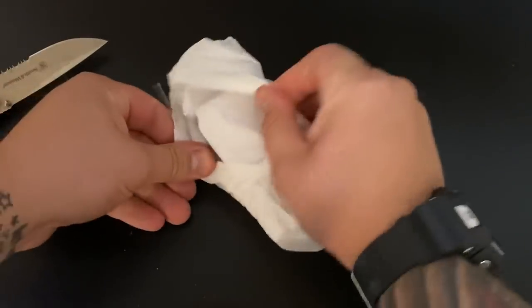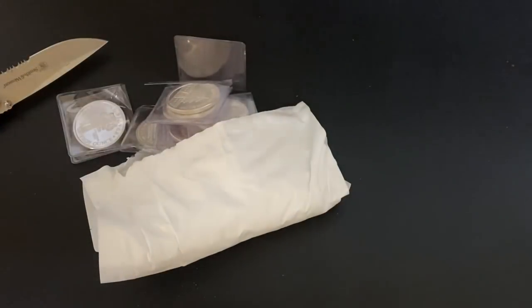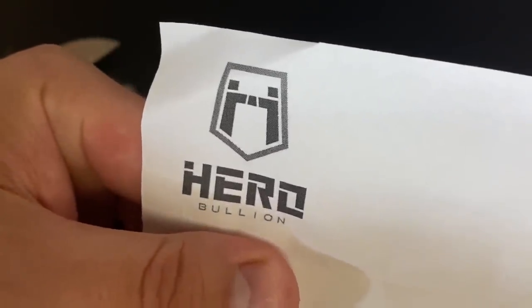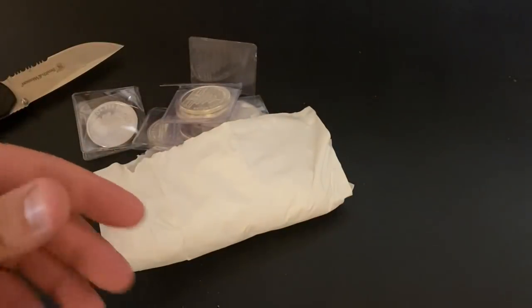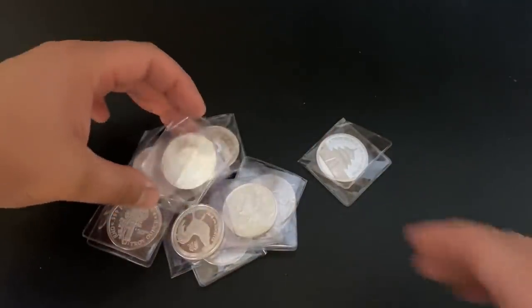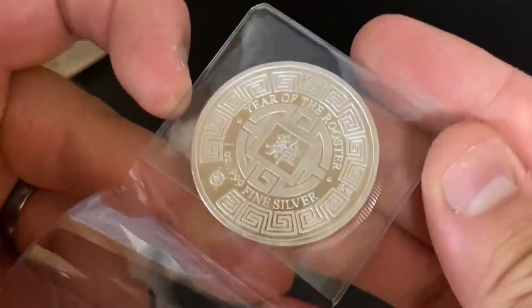Let's crack this open. Get my paperwork out of the way — I'll show you the Hero Bullion part of it. Right here as you can see it was from Hero Bullion. I just got the random generic rounds, so let's see what we've got in here. We actually have a nice assortment — some pretty cool ones in here.